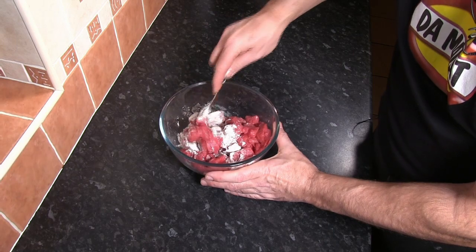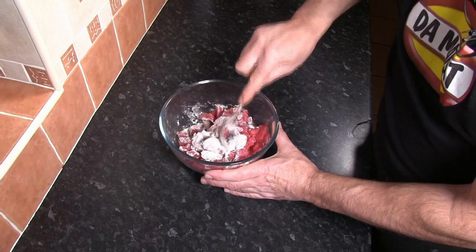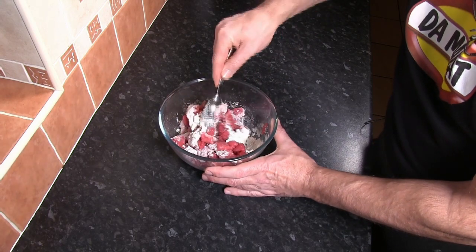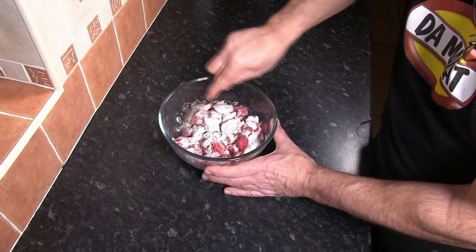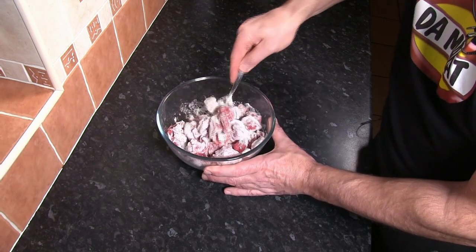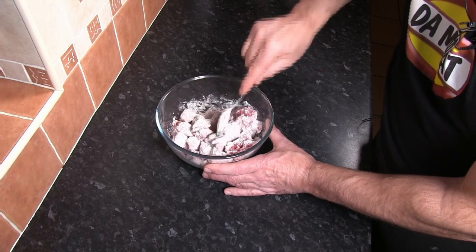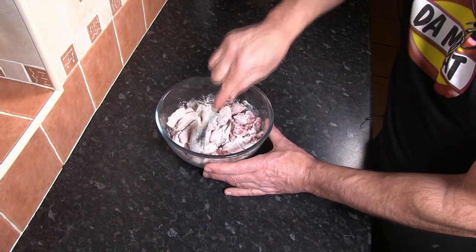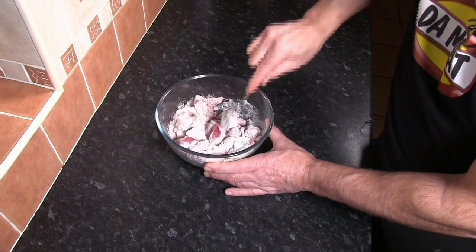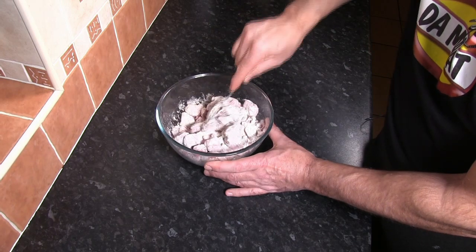The reason we do this for a bourguignon or even with stews — well, there are three reasons. One is that we're going to be frying the beef off, creating what's called a Maillard reaction where we sear the meat. That gives us a really great colour on the meat but also intense flavour on the surface and also in the pan. The problem with the Maillard reaction, or searing meat, is that contrary to what some people believe, once we start searing the meat it actually causes the meat to lose water molecules.